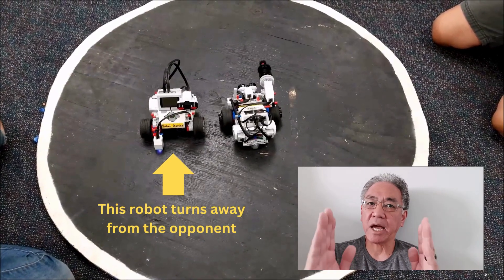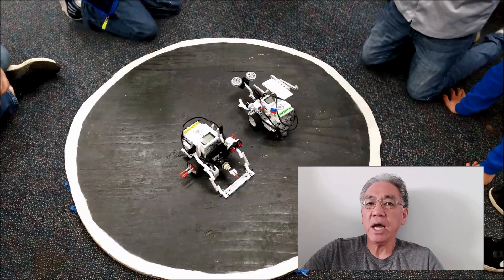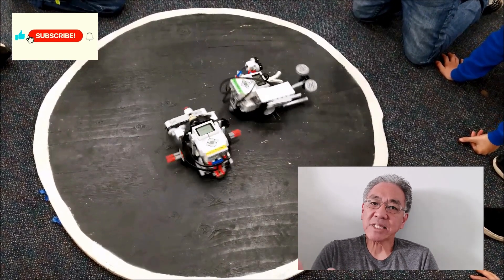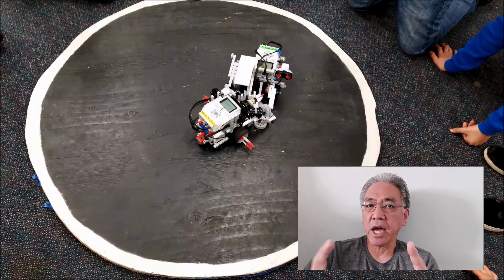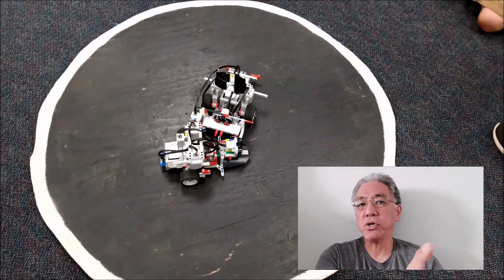So here we go with number one. The number one mistake that I see students doing in a sumo bot match — and this is assuming that you set the robots up side by side and they have to turn in order to push each other off the table — is that students have their bot turning the wrong way. When your robot is side by side with the opponent, you want it turning in towards the other robot. I see a lot of robots turning away towards the outside of the table. If the opponent is turning to the inside and yours is turning to the outside, they're going to see you quicker, hit you quicker, and push you off faster.